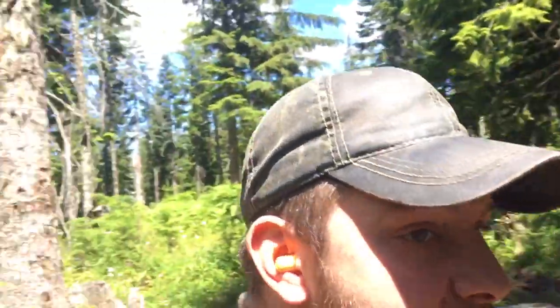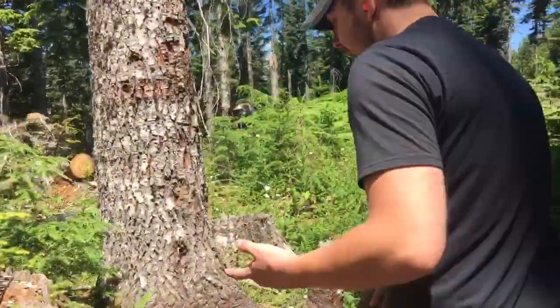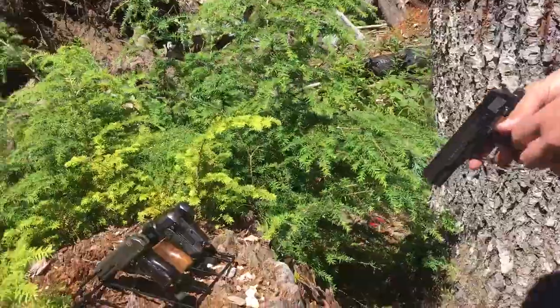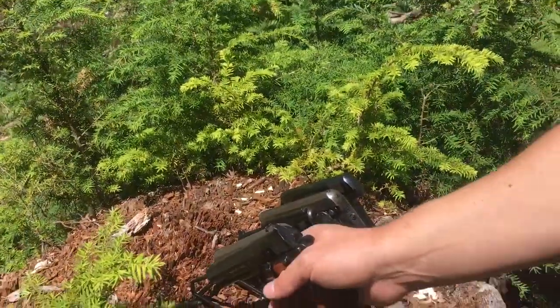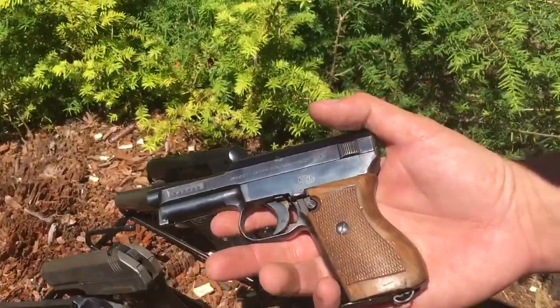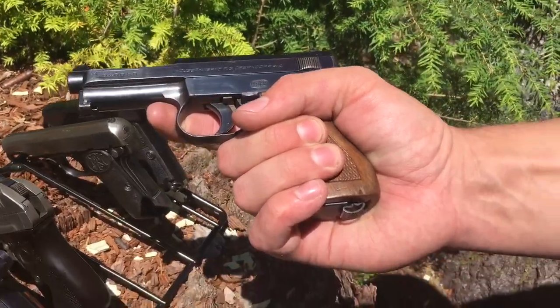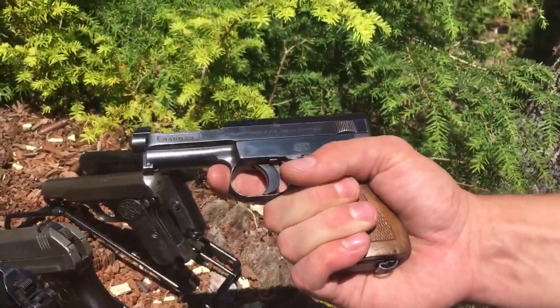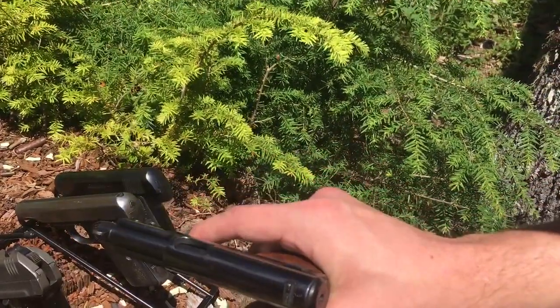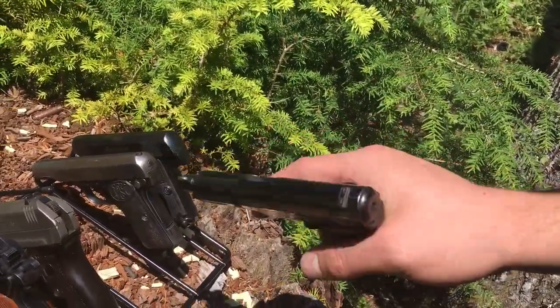Next we've got the Mauser Model 1934, or as more commonly known, the Model 1914. The 1934 was just the final variation — the only real difference is the grip. This is definitely the most bizarre of these guns, not a design that is in any way used today, but an interesting one nonetheless.